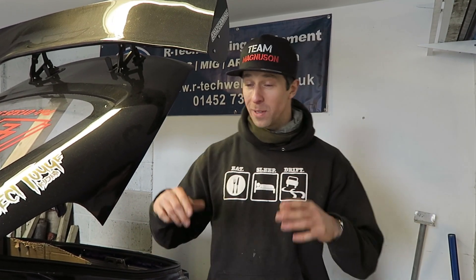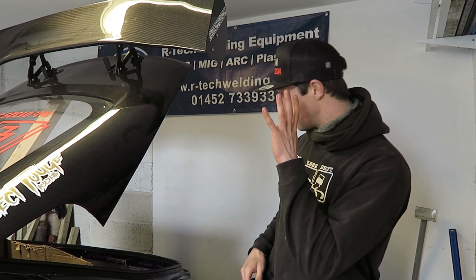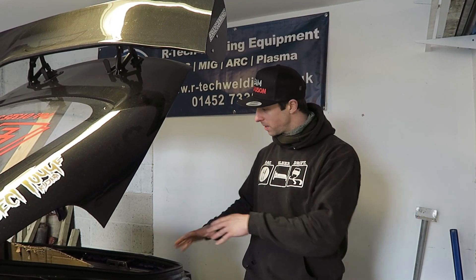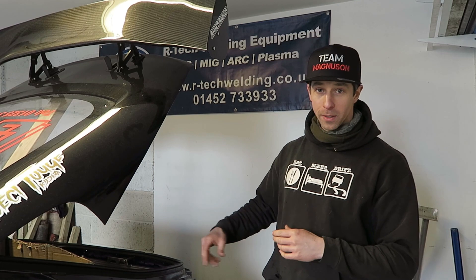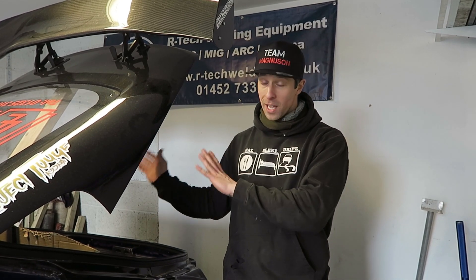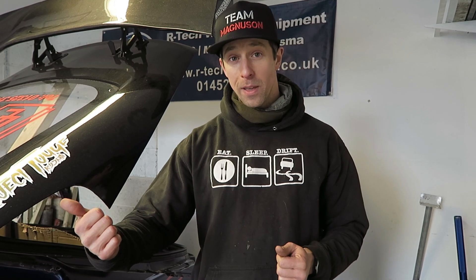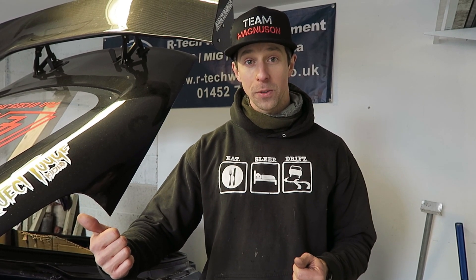Day two of the supercharger install. Really happy to say the charger is sat on top of the LS3 as we want, as the instruction manual says. But today is the harder day — we've got to go away from that nice step-by-step manual. We're working on the bulkhead system at the back. Steve and Si have been cutting aluminium to keep the radiator for the charge air cooling system away from the cabin. Carl is working on the methanol injection system to help keep those charged air temperatures down.